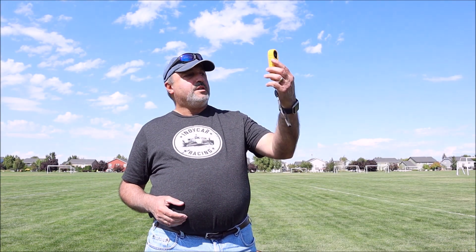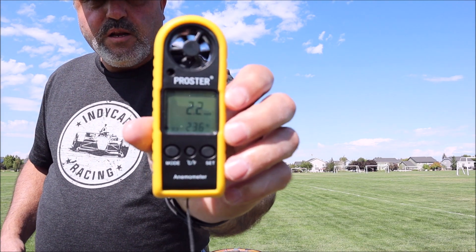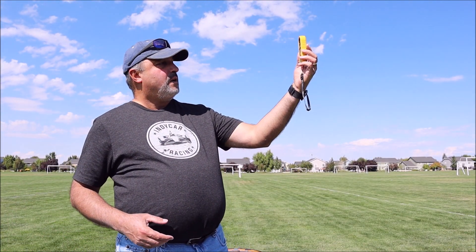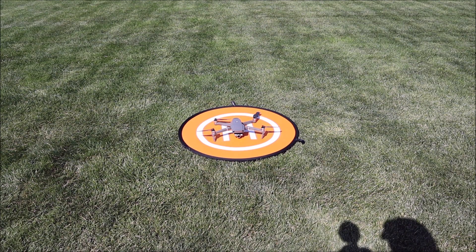I want to check the wind here and see what kind of wind we've got. Got the anemometer here — showing about 2.6 miles per hour, and now it's up to about five or six miles per hour. So a little bit of a breeze.